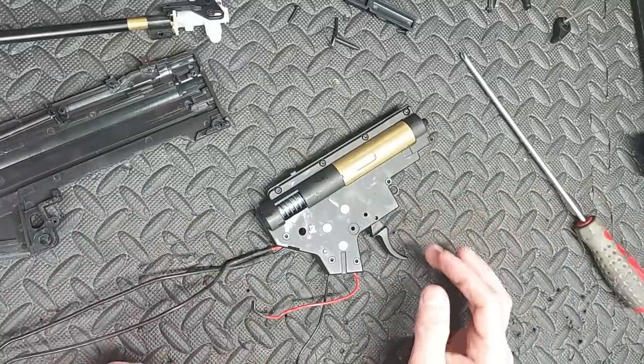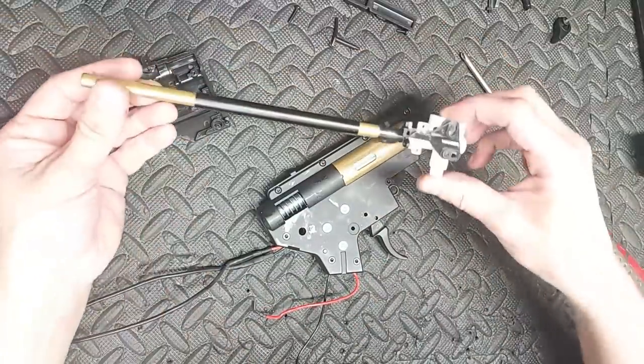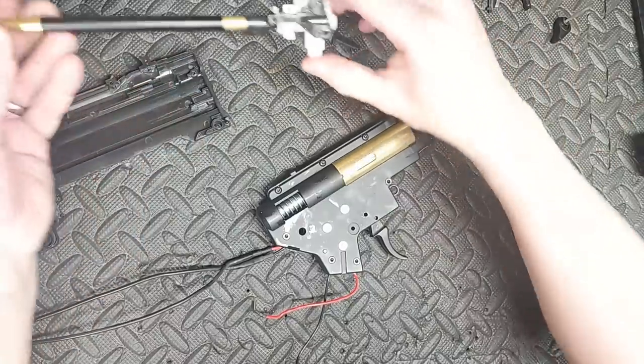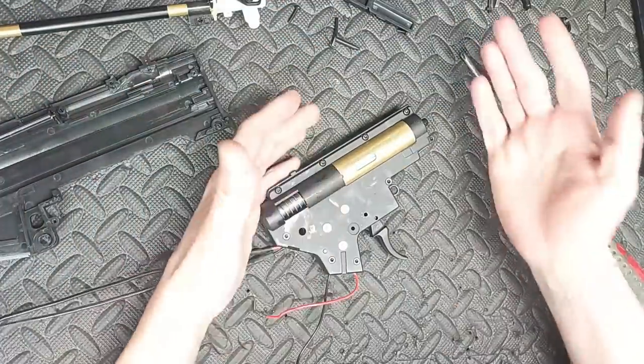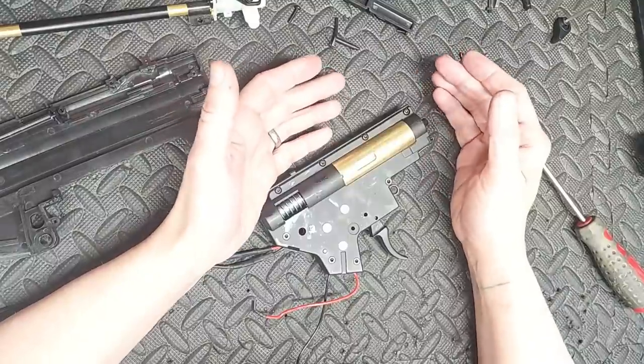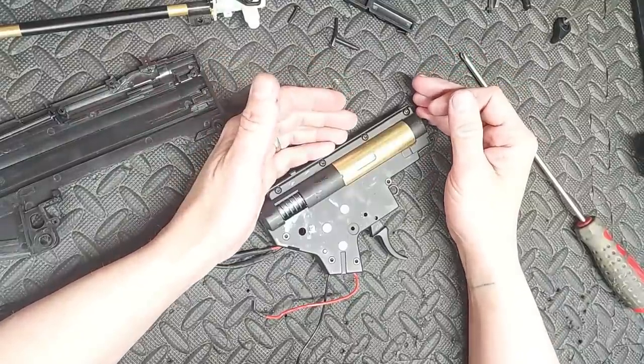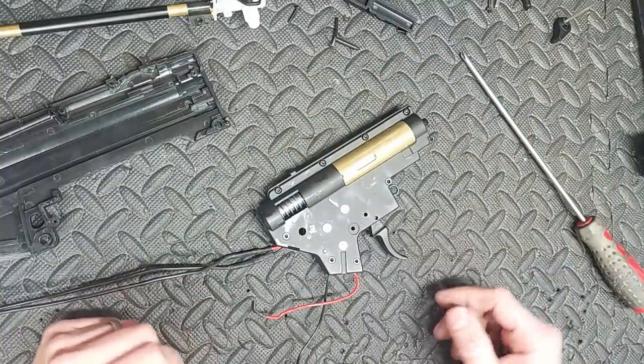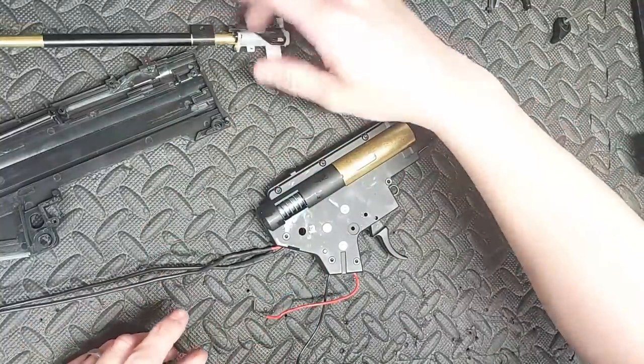Did you know that if you're just playing CQB, you don't have to change your barrel or hop rubber? You can, and you'll get better accuracy, but you won't get any better range — and let's face it, you're shooting people in the dark. You're not going to know where your BBs are going anyway. So save some money and keep it standard.